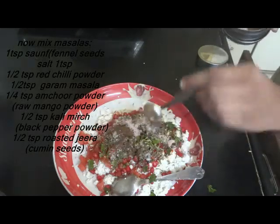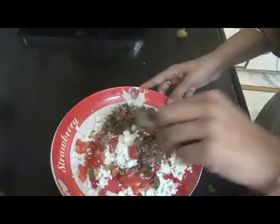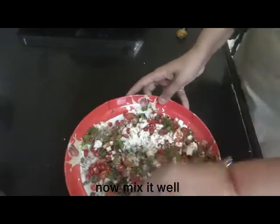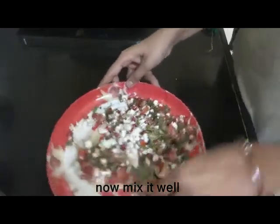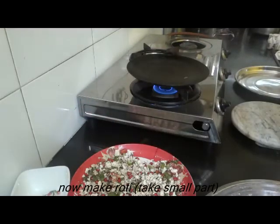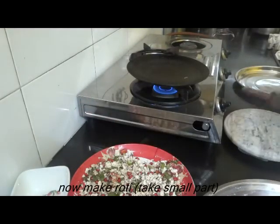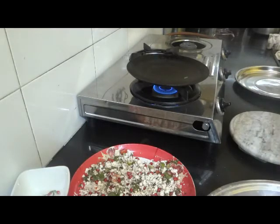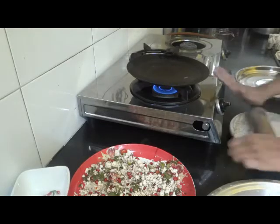We will mix all these ingredients together. It is a very easy stuffing and very quick to prepare.